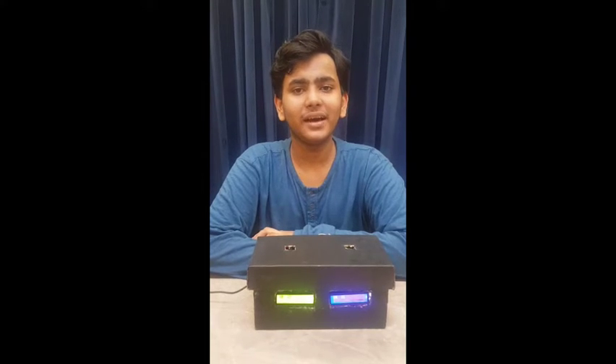For the display purposes I have used two LCDs, and I have used a touch sensor as you can see here. I also coded it with the Arduino, and for the wiring purposes I used the breadboard.